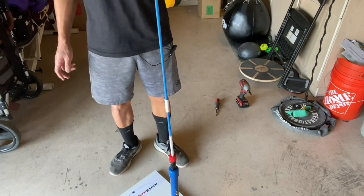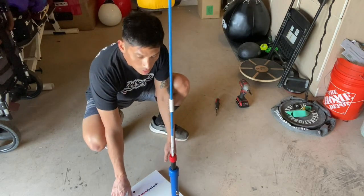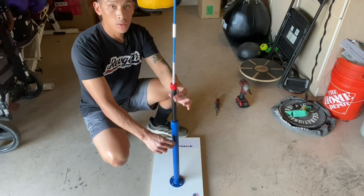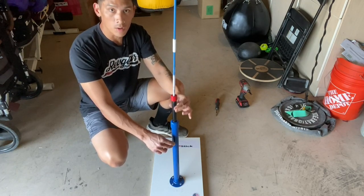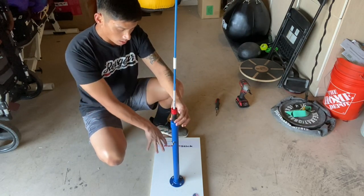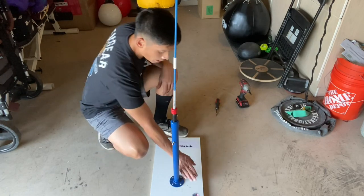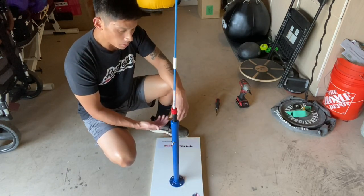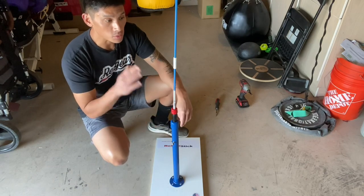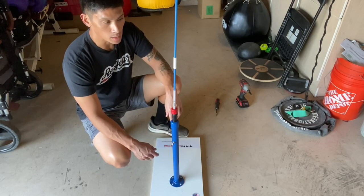Height-wise, the adjustability knob at the bottom allows you to raise and lower the black iron pipe, giving you height adjustability — we'll go over the full range in a second. Before I start using it, I'm going to start off with a 15-pound kettlebell to test the minimum amount of weight needed to prevent vibration. If I need to go up in weight, we'll add more, but we'll start there and see how it goes.